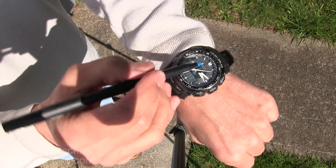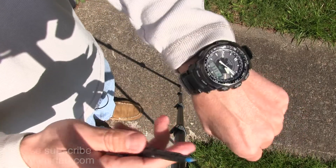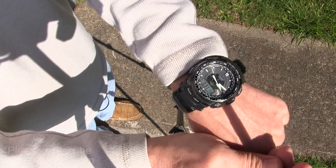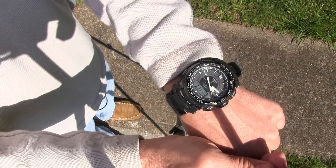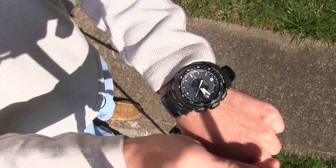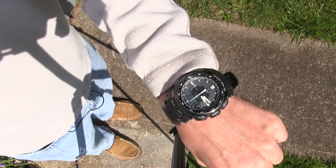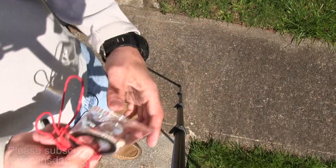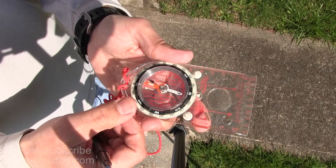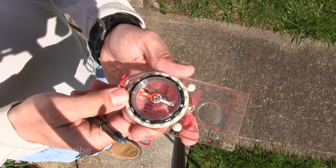Check this out. So noon and the hour hand — and your watch, of course, has to be set to local time. You rotate until that shadow just touches the hour hand, and then you visually bisect — that way is south. I'm going to get my compass out and see if that actually worked. And sure enough, that direction is south.